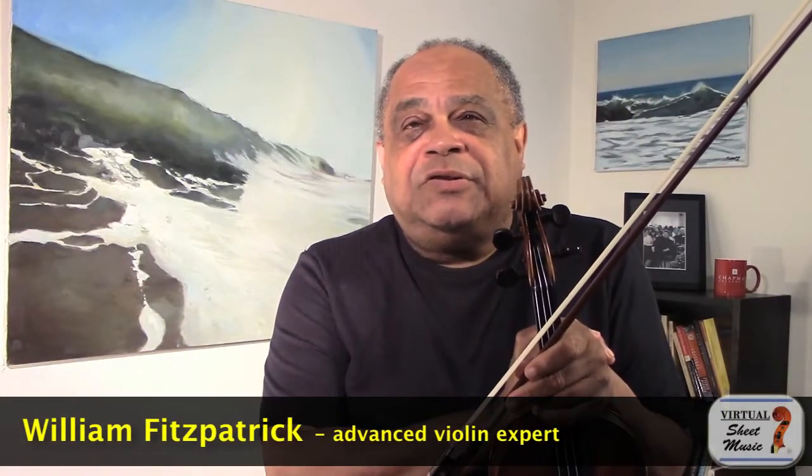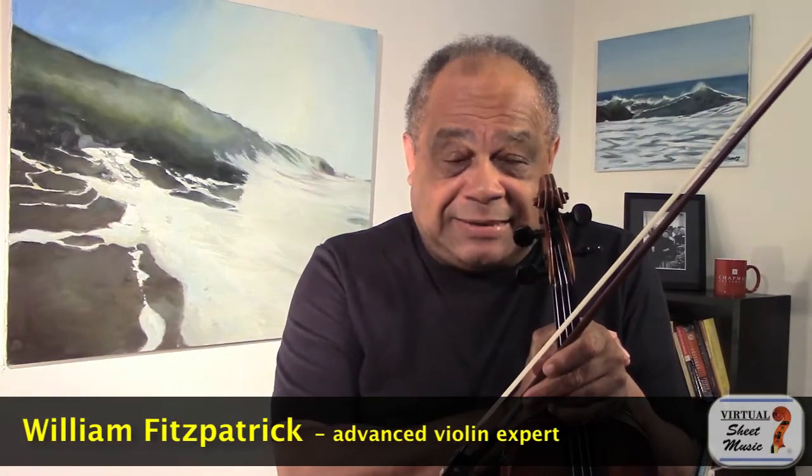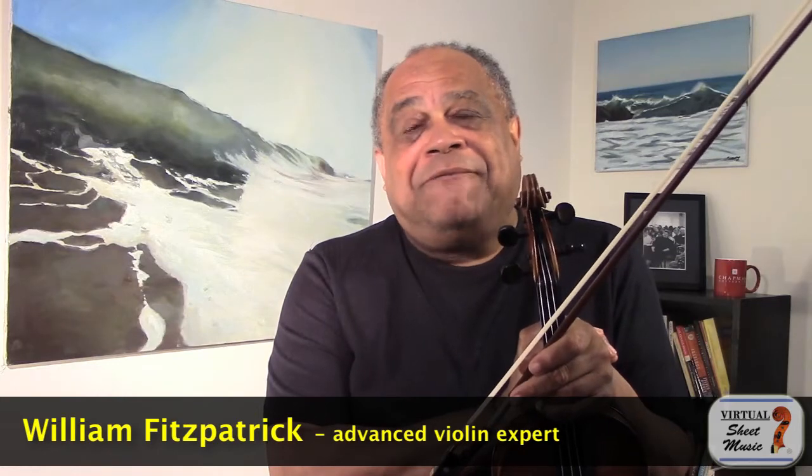Hi and welcome to virtualsheetmusic.com's Meet the Expert. My name is William Fitzpatrick and I am the Timianka Professor of Violin at the Hall Musco Conservatory of Music, which is located on the campus of Chaplin University in Orange, California. I am as well Director of Musicier in Irvine.